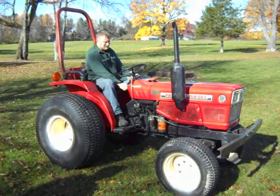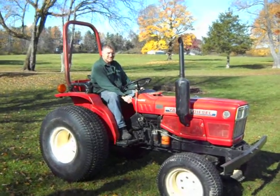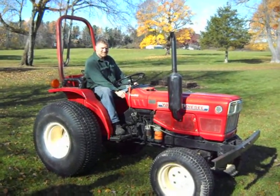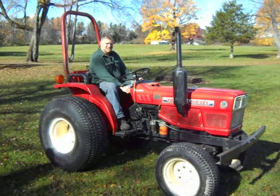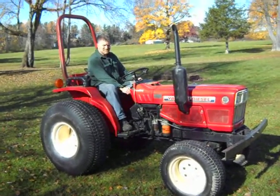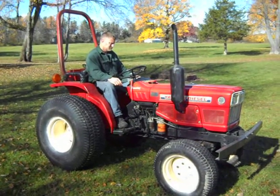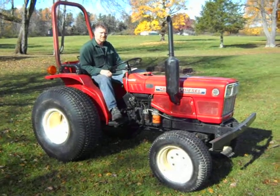Here we have a nice Yanmar 226D diesel tractor. It's got the power shift on it, so you can just change direction and gear with a simple lever push. Go ahead and fire her up. Good running tractor, nice and clean.